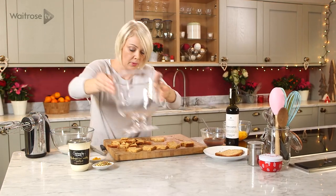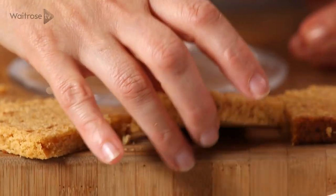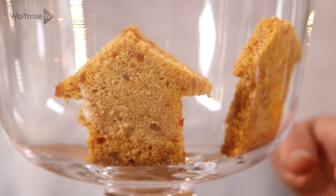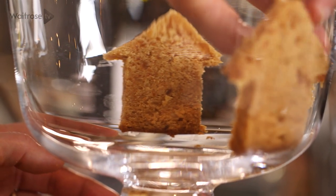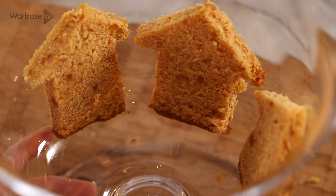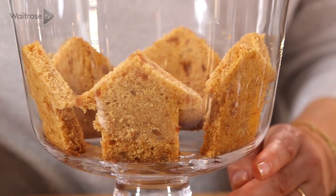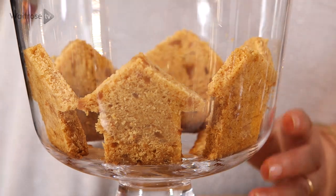Here's my bowl. I'm just going to position them up against the sides, and then you can just use these trimmings to fill out the bottom of the bowl. Keep those houses in position. So we've got our cake layer in place now.